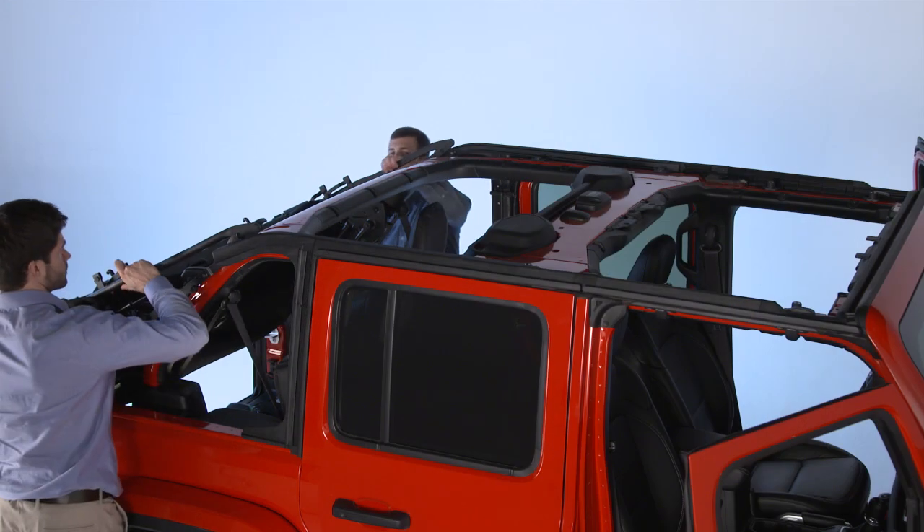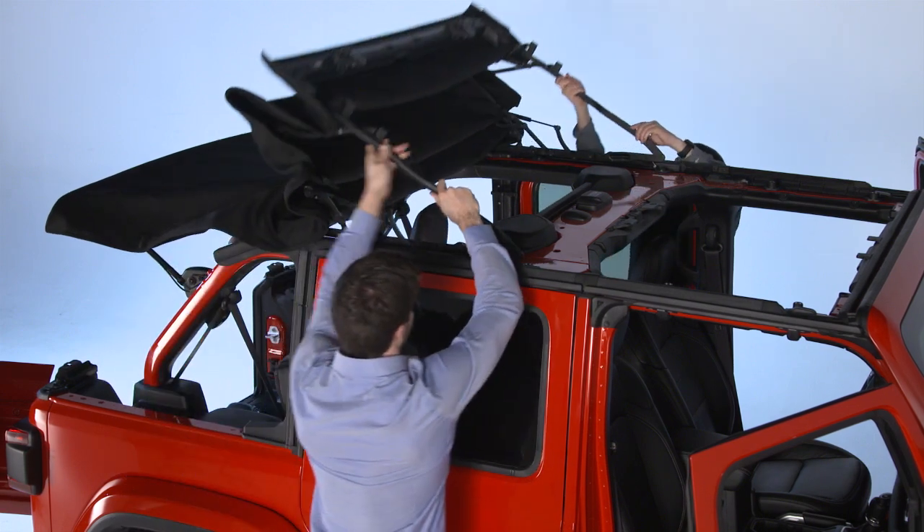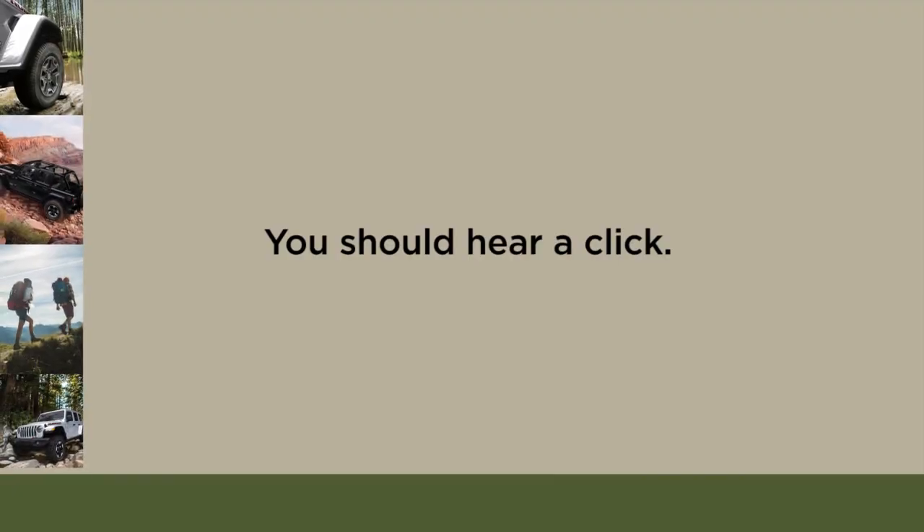Then, push the number 5 bow up and forward along the guide track until it locks into the sun rider position. You should hear a click.